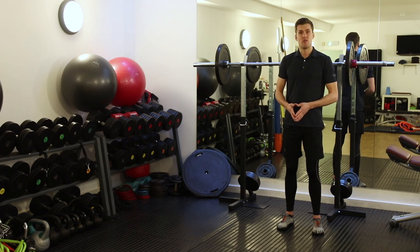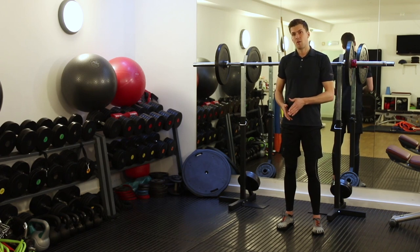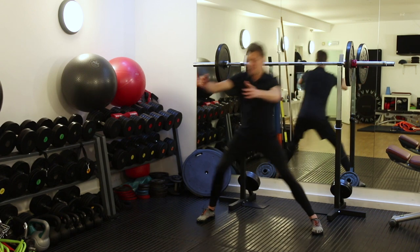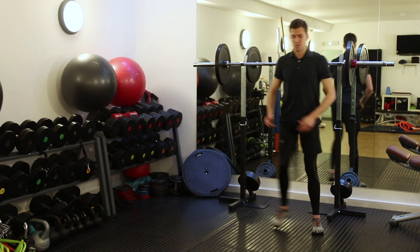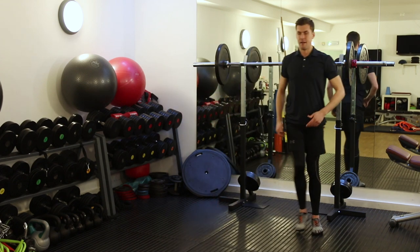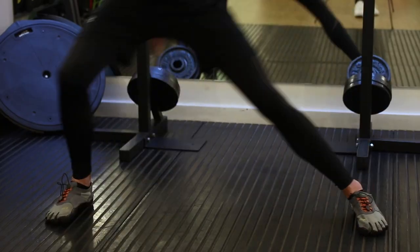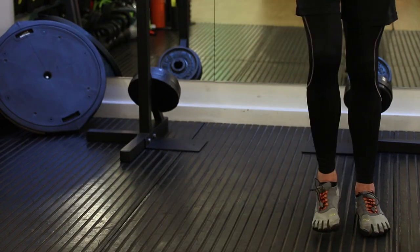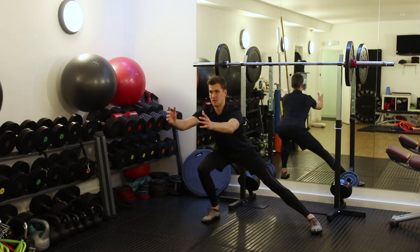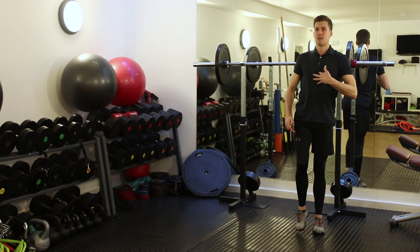Let me demonstrate the lateral lunge. We want to make sure we take a nice neutral stance to the side, breathing out, and then breathing in as we come back to neutral. I'm looking to keep my chest up, I'm looking to keep my shin quite vertical, and I use my arms as a counterbalance to enable me to keep my chest up.